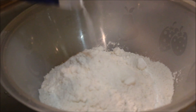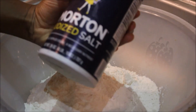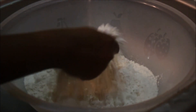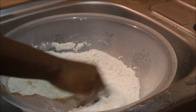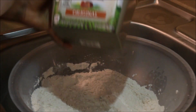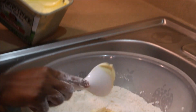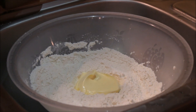First thing you want to do is pour some flour in a bowl, and add some baking powder and a little bit of salt. Mix it together thoroughly.